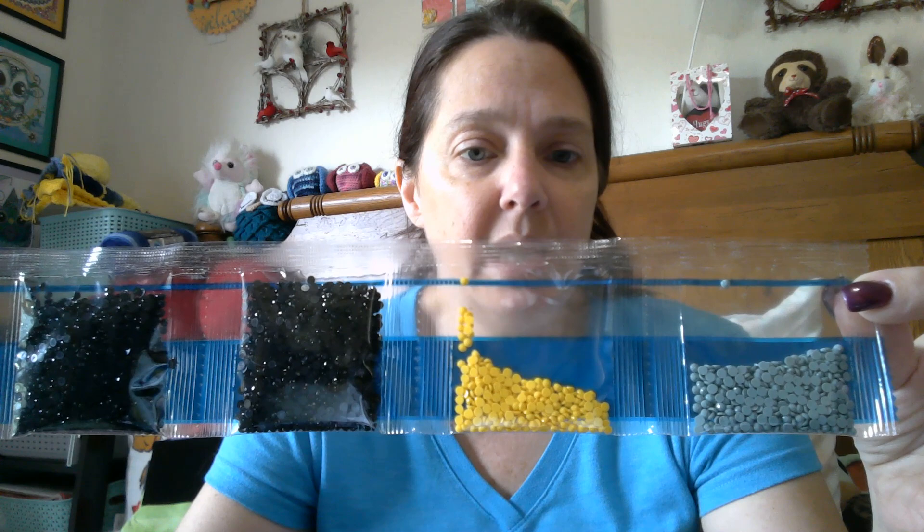Starting off we have blue, yellow, and two bags of black. How do you get some black off this thing? There's no black. It's because these aren't the right drills — wrong drills. Way over here. That's a big piece of wax. I like when you get the big pieces of wax. These are the correct drills.